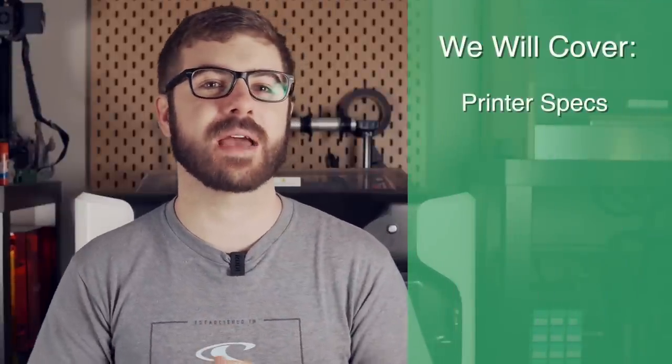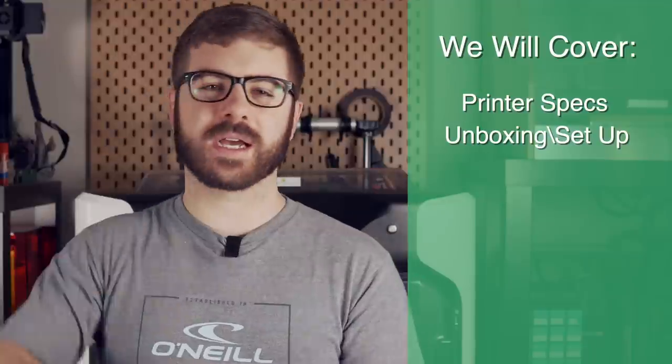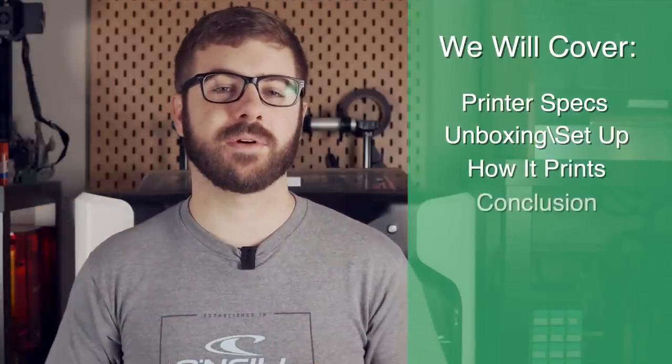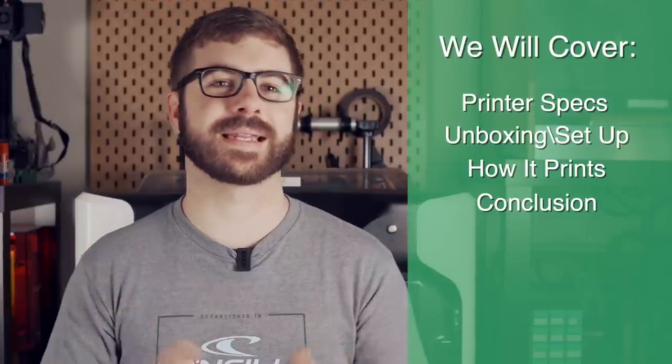In today's video we'll go over the specs of the Quidditek iFast, the unboxing and setup experience, what I've printed on it, the many materials I printed with it, and my final thoughts after these past few months of testing. This is by far the biggest and longest review I've ever done to date. Without further ado, let's get right into today's video.